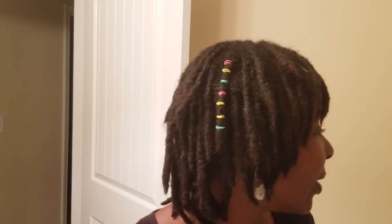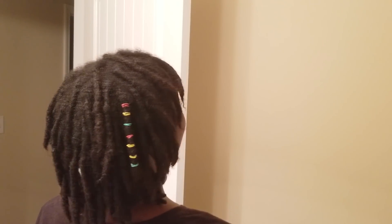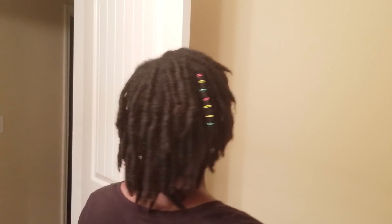Okay guys, there we go — hopefully that helped give you some pizzazz for your locks. Don't forget to rate, comment, and subscribe. This has been a very good journey — I am 22 months locked, super excited. I only retwist once a month and I'm thinking of doing it even less because I want to keep my locks thick. I'm kind of liking the freeform look, but we'll see. You guys take care, be blessed — bye!